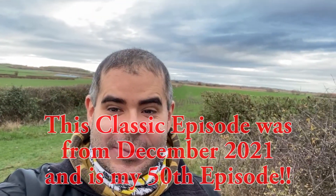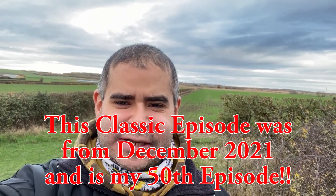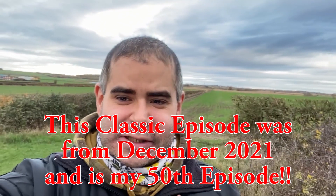Good morning everybody! It's episode 50 — can you believe it? 50 episodes. I've got about 377 subscribers, so honestly, from the bottom of my heart, thank you so much for your support. Today is Sunday, it's 8 a.m., it's freezing cold. Without further ado, let's get on the first target because it's blooming freezing.